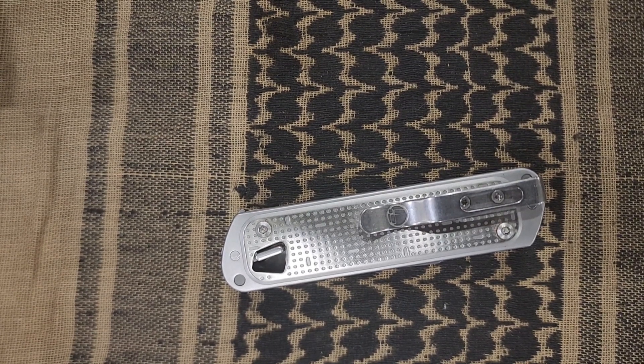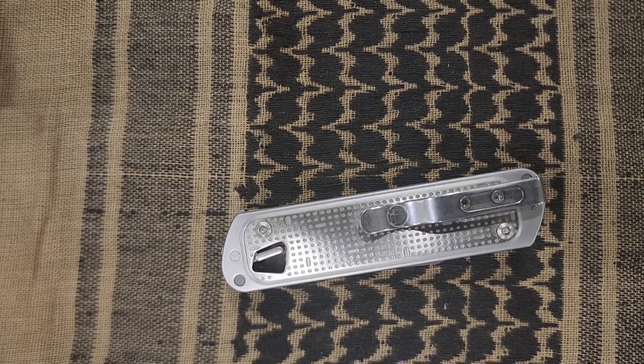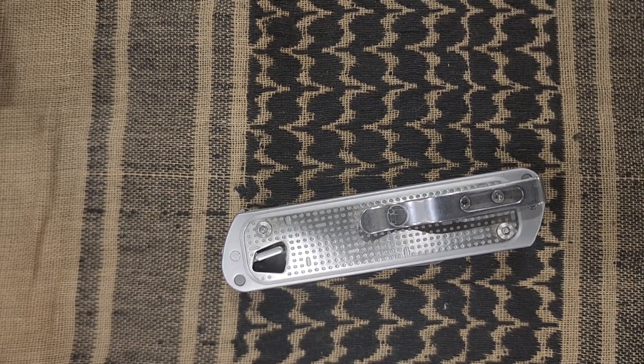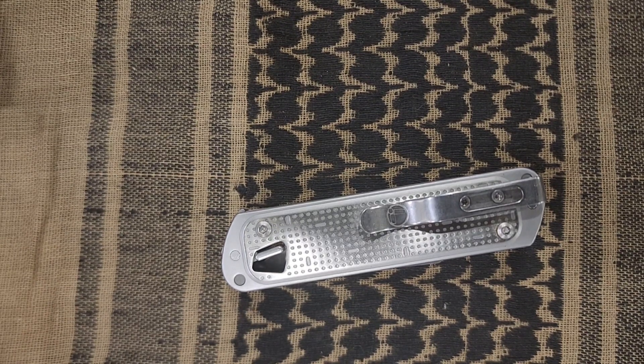I personally have so many knives I can't carry one for too long — I switch them out every day or every couple of days. But at least I can't let a knife sit in a drawer; I've got to use it.